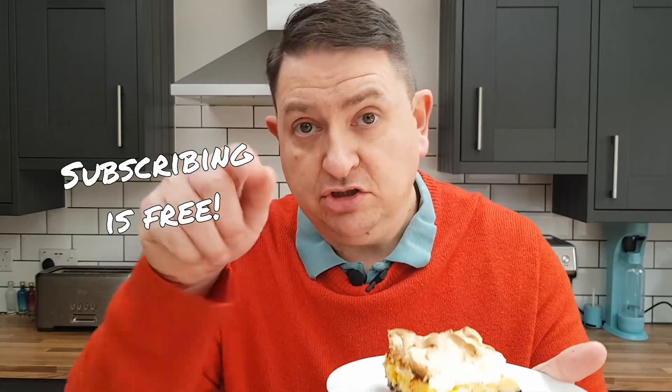If there's someone you know who would like this recipe, why not share it with them? Copy the link, send it in a WhatsApp or something like that. If you can hit the like button and find time to subscribe, it helps me out enormously. Thanks very much, see you next time.